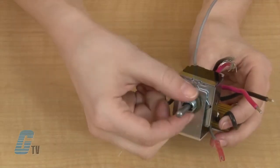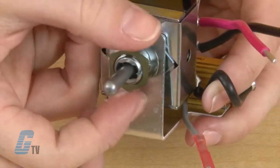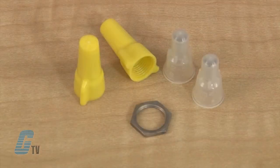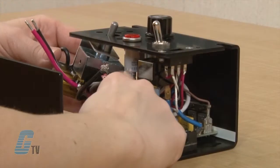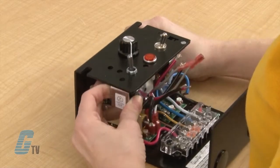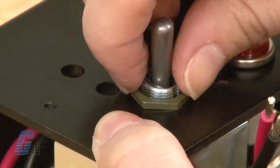Next, I will remove the hex nut from the switch itself. I will use this nut to help installation to the front panel, but there is an additional nut supplied in case this one is misplaced. I can slide the operator switch into the hole of the front panel and then use the hex nut to fasten it into place.